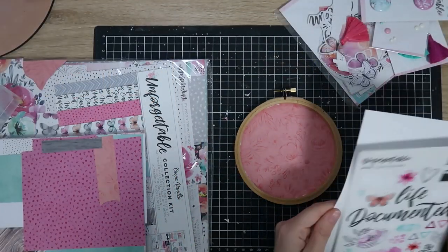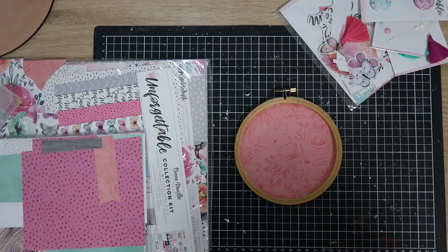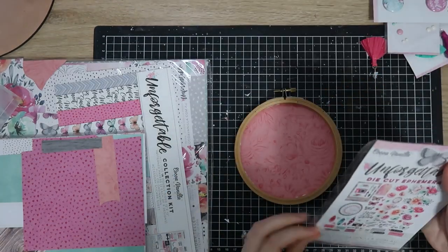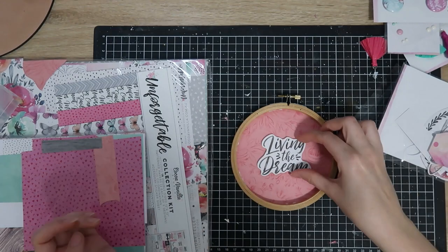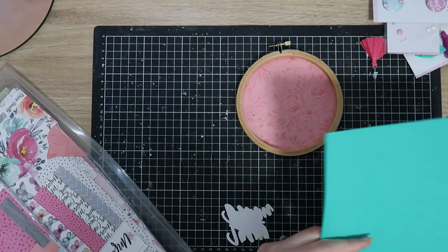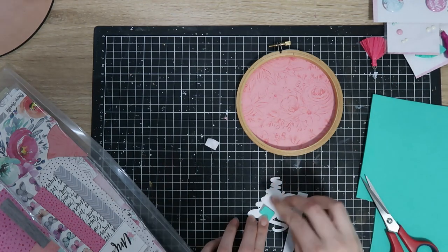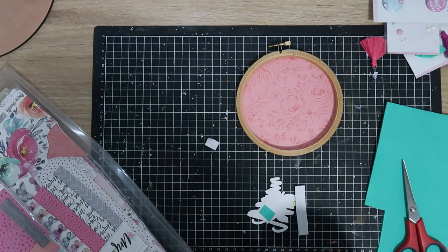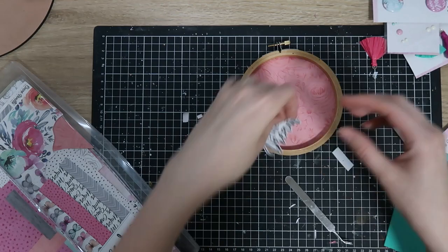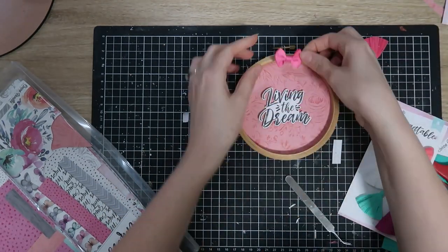Moving on to the next one — I'm into the Unforgettable collection now. This one is a slightly smaller hoop, going to use it in my craft room once I put up a hook. I've done exactly the same thing with the backing paper — I used the peachy pink paper with tone-on-tone sketchy florals in the background. I went through the clear stickers and the foam titles trying to find a title but they were all too big for this tiny hoop — I think it's only 10 centimeters across. I remembered the ephemera pack has a 'Living the Dream' title, so I pulled that out and popped it up on some foam.